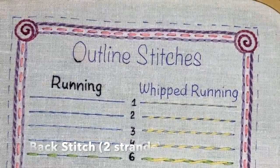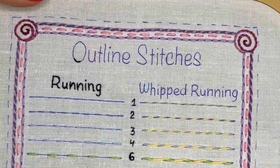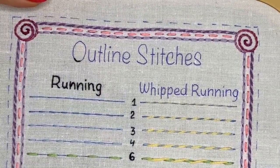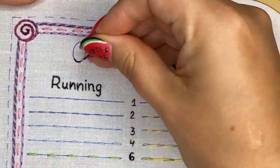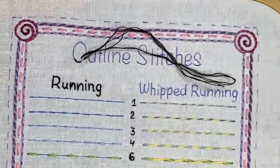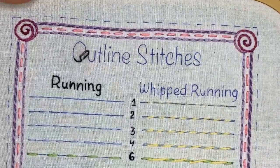It depends on how big your words are and the shape of the word — depending on this you can make shorter or longer stitches. I try to make short stitches.